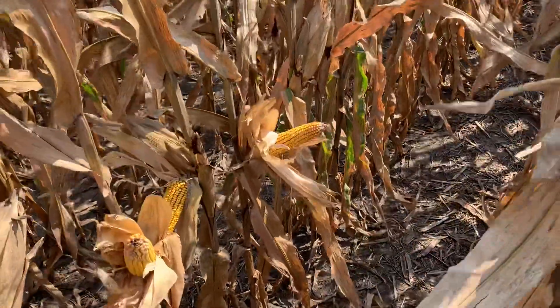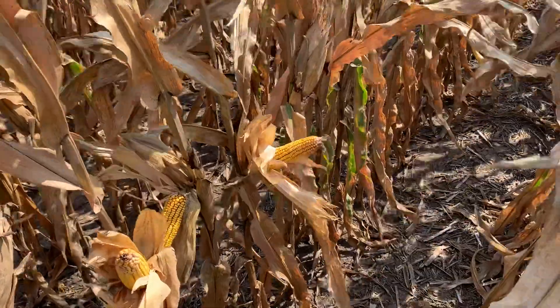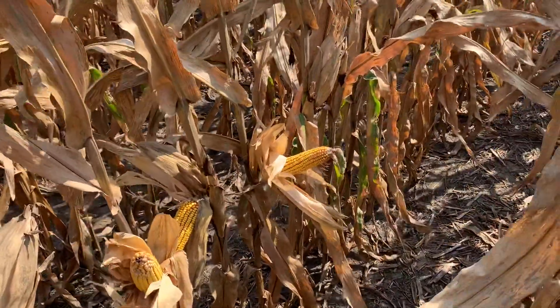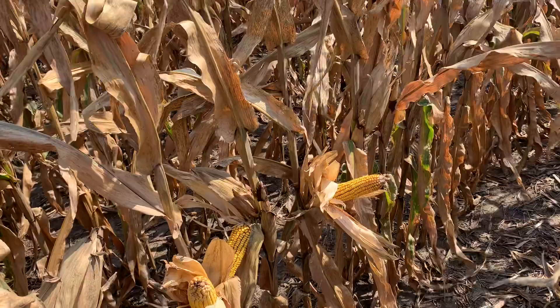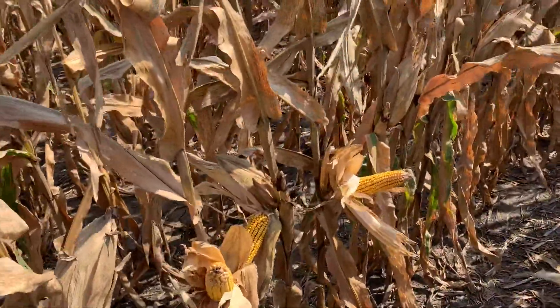The product here is DKC 6425 Rib VT Double Pro. This is a 114-day tough acre product that we've been planting the last couple of years. It's a great product in regards to handling heat stress and drought, and it comes out of the ground pretty well.